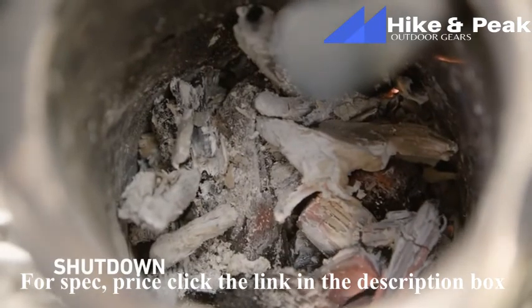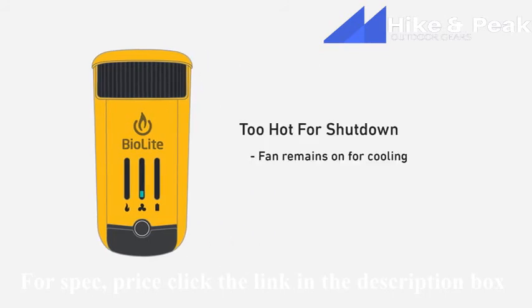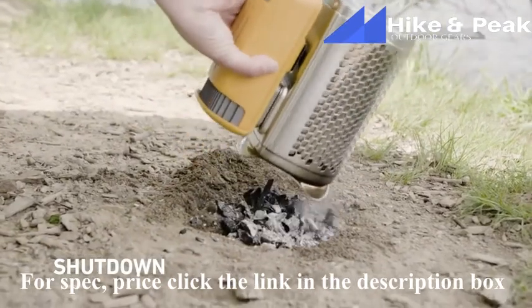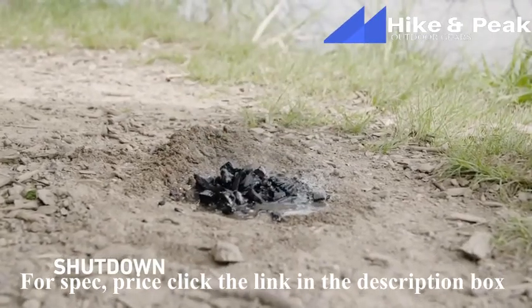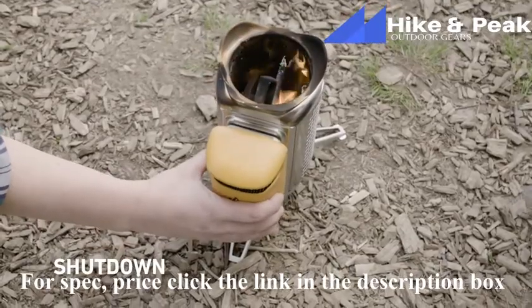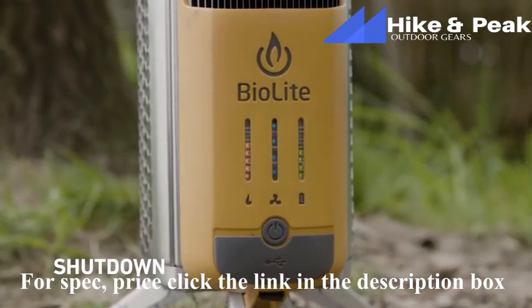The Camp Stove 2 will burn fuel down to ash and turn itself off when the internal temperature is cool enough. If you try to turn the fan off and then it turns itself back on, that means the inner chamber is still too hot. Dump out remaining ash in a fire ring or ash bin, or by digging a small hole and covering it with dirt and water. Do not leave any embers behind — those can start fires. Also, don't try to dump out the Camp Stove 2 when a live fire is going. If you're looking to expedite shutdown, turn your fan to the highest setting and stop refueling.